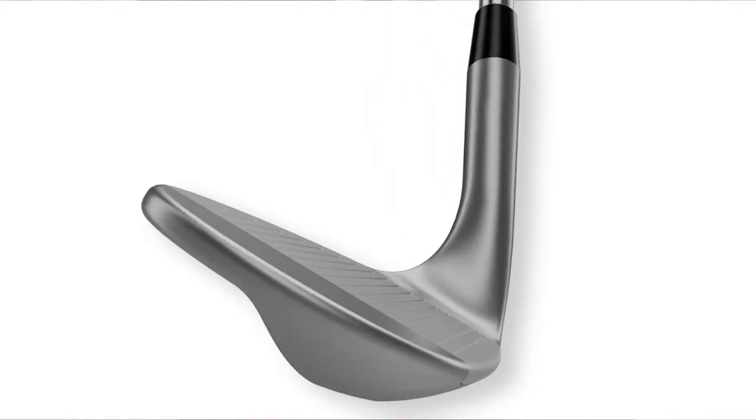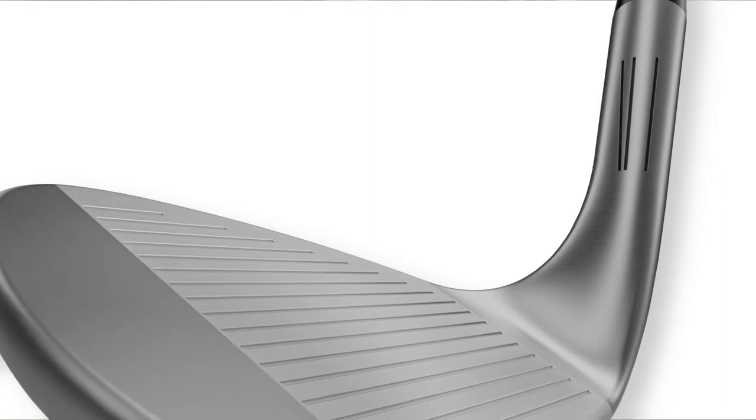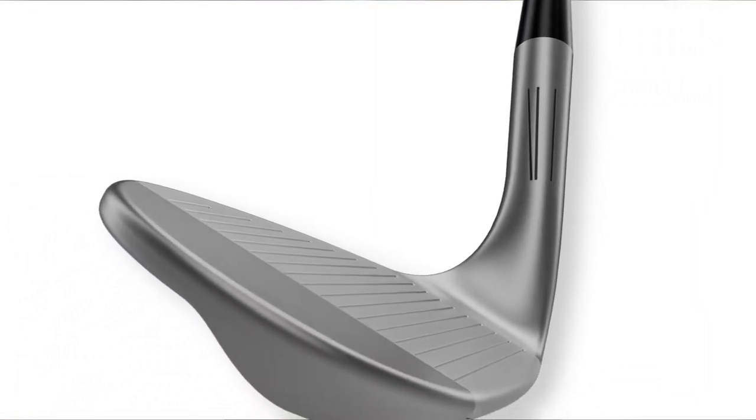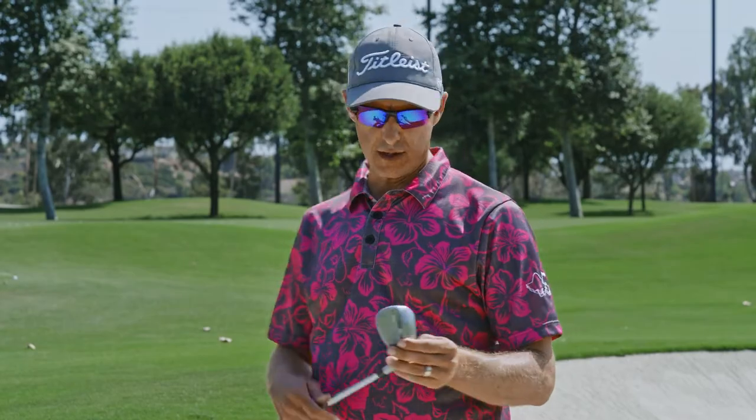We've got three lines here on the hosel that are going to help you with your setup around the green. This forward line is what we're going to be using out of the bunker. It's going to allow us the proper positioning of our hands at address and the proper positioning of the clubface at address. You're going to be able to use different lofts to hit different yardages out of the bunker more consistently.